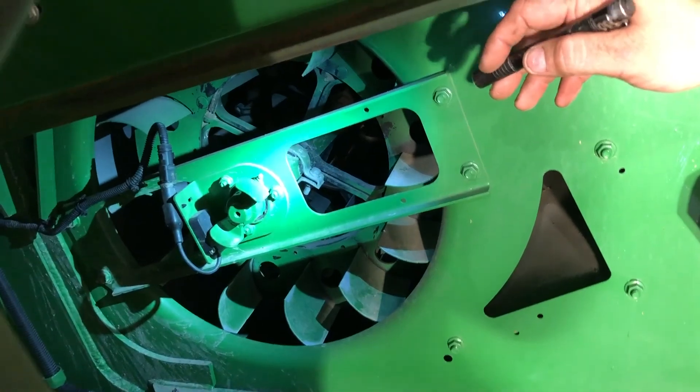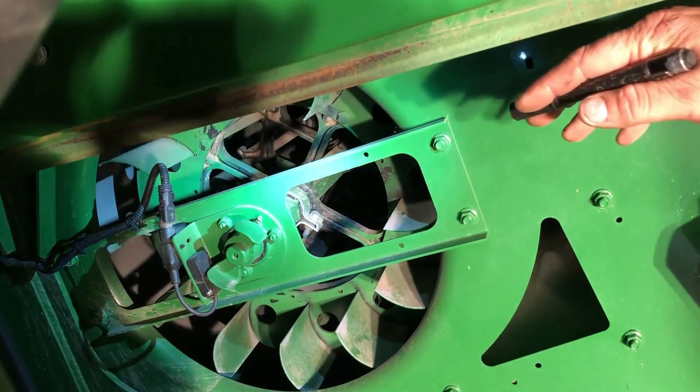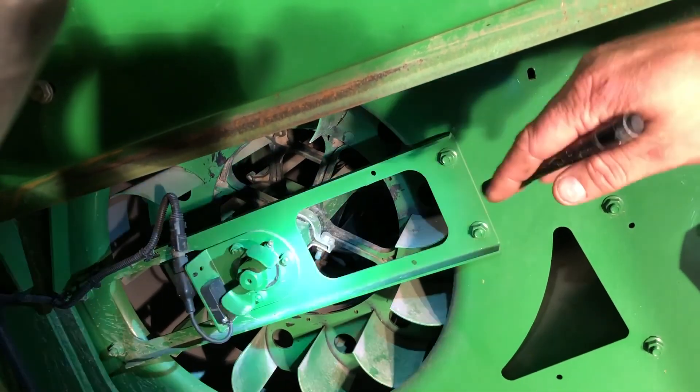With your fan drive here, it's a 400-hour zerk. It wouldn't hurt to do two or three pumps every day to put some fresh grease in it.